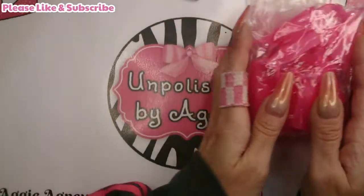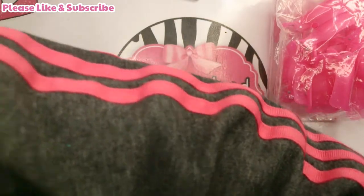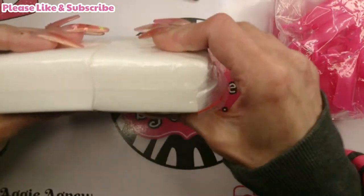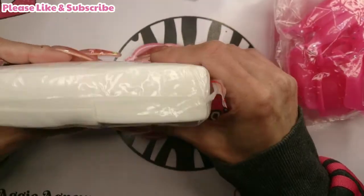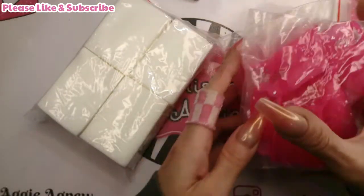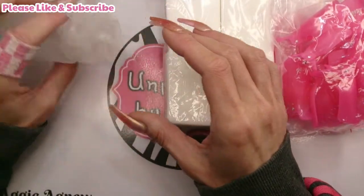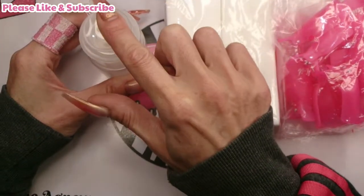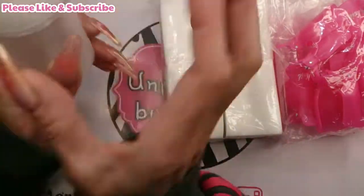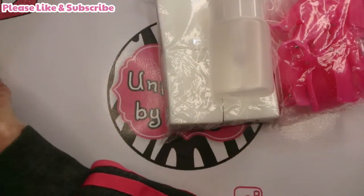Next, you get a pack of lint-free wipes - quite a lot in there. You'd soak these in acetone to use with the clips. What also comes in this kit is a little pump bottle, so you don't need to pour or spray - you just put your cotton pad on it and it soaks right through. That's quite cute and brilliant.